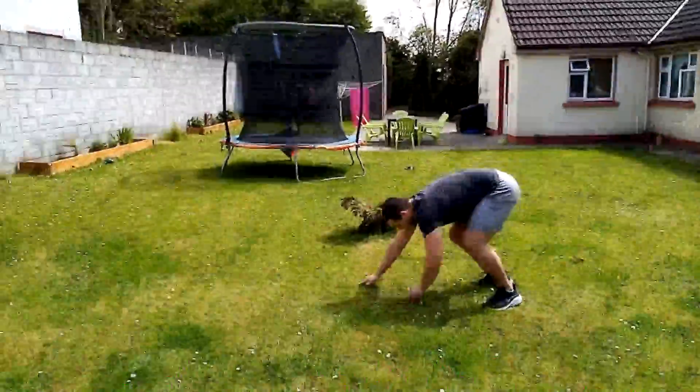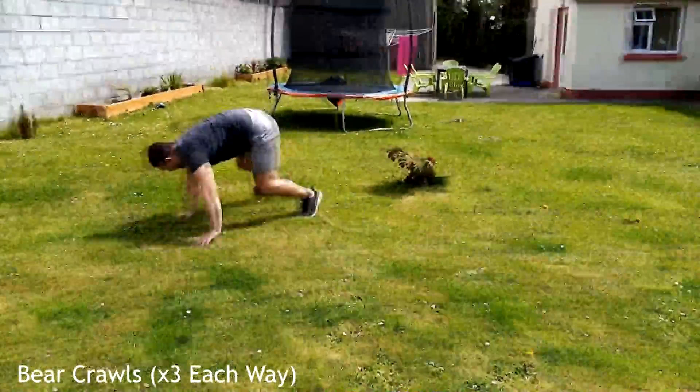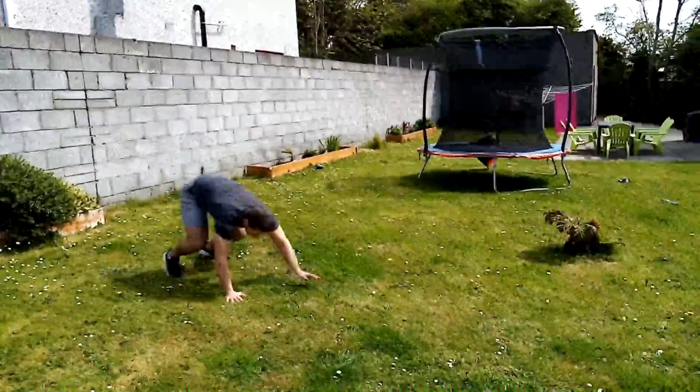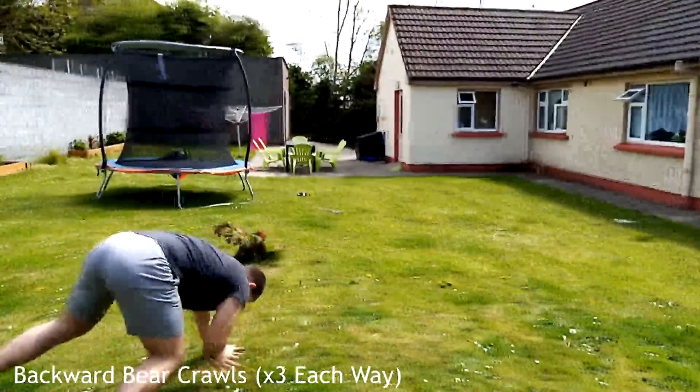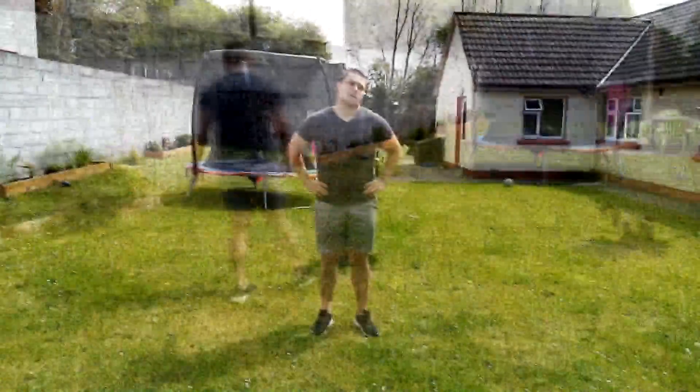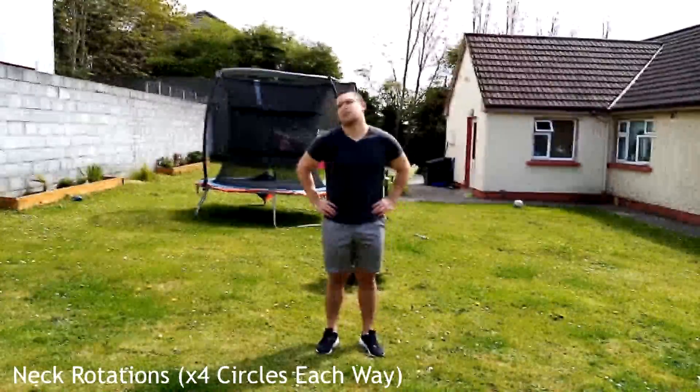Moving on to bear crawls — we're going to do three each way. Crawl to one side then switch to the other, three times in total, then go backwards for three as well. This exercise works your shoulders, core, and legs.